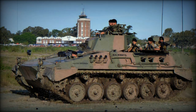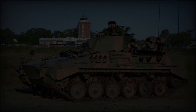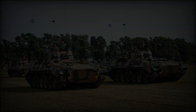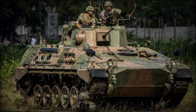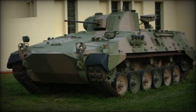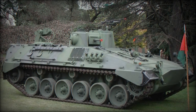Like the TAM tank, the VCTP is powered by an MTU MB 833 Ca-500 six-cylinder diesel engine generating 720 horsepower, giving the VCTP a top road speed of 47 miles per hour and an operational range of 370 miles, providing excellent mobility in the field. The VCTP has seen deployment in various military and peacekeeping operations; notably, it was part of Argentine peacekeeping forces during the 1990s conflict in Yugoslavia, operating under the United Nations. For these missions, the vehicles were repainted in the distinctive UN white with UN lettering to signify their peacekeeping role.